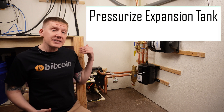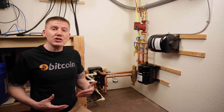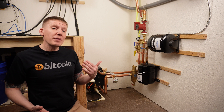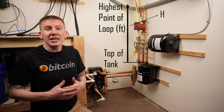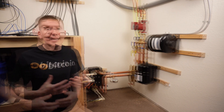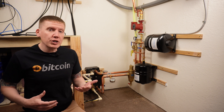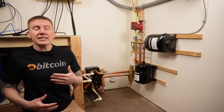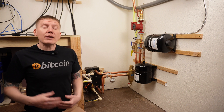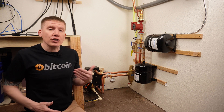The next thing to do is pressurize your expansion tank and set your pressure-reducing valve. When you buy an expansion tank, it is often pre-pressurized, but you still need to check that pressure is right for your system. The way to figure out the needed pressure: measure the height from the top of your tank to the highest point in your system, divide that by two, and add five — that's the target psi for your expansion tank. For my case it's around 15 psi. To adjust, I simply used an automotive pressure gauge at the back of the tank and let a little air out to reach 15 psi. Then set your pressure regulator valve at or slightly below that same pressure.